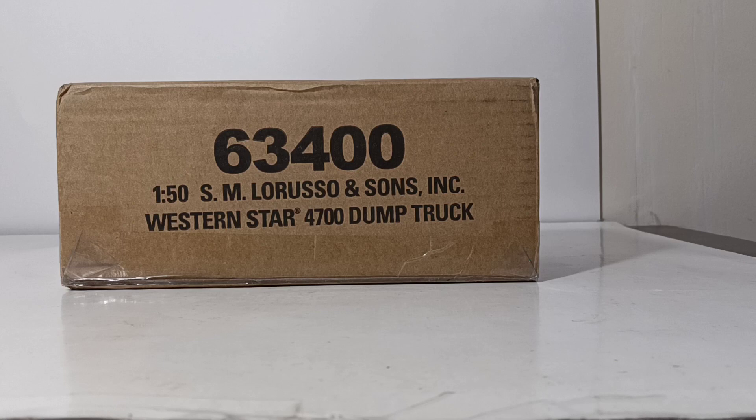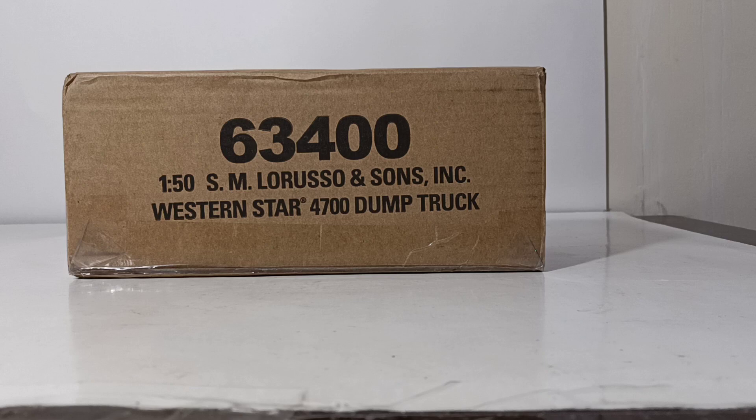Welcome, collectors. Thank you for tuning in to this episode of DieCast Emporium. In today's video, we're going to be taking a look at a very special edition model from DieCast Masters.